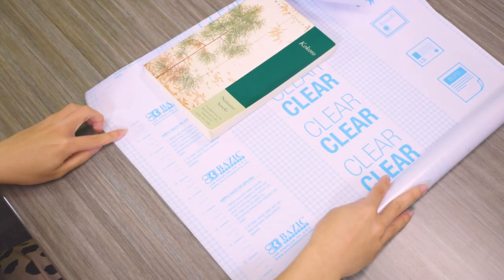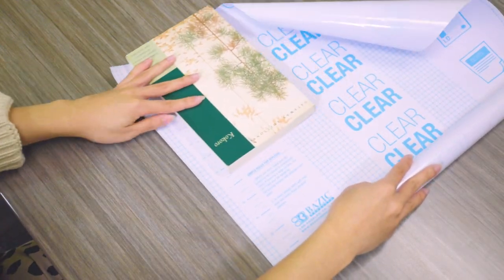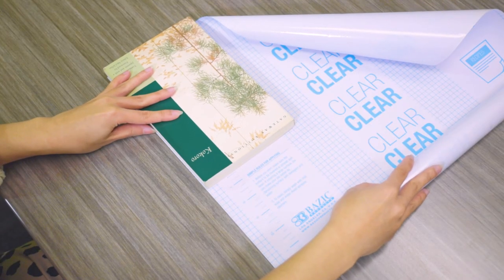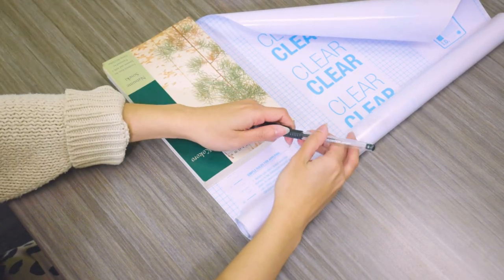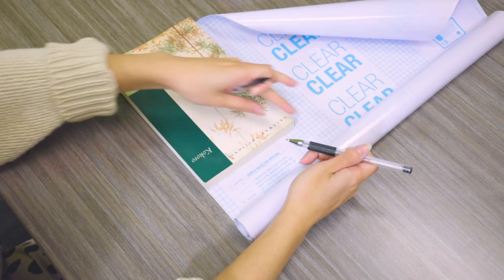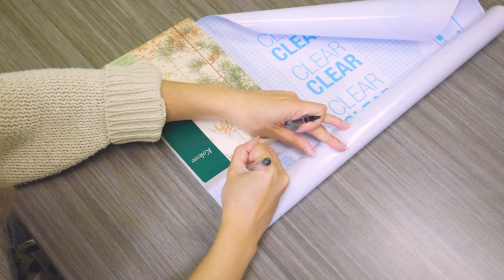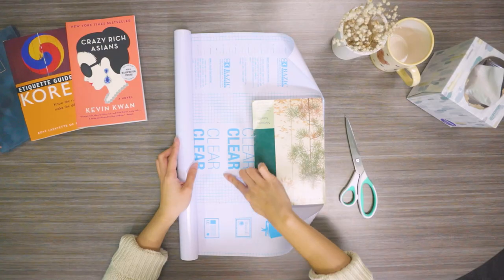The next step is to measure out how much of the book cover you want to use. We have a film lining guideline for easy measuring to ensure straight lines. In this video we measured up to the edge of the book, but you can extend it a little bit more if you want to add that cover on the inside of the book as well. Once you've measured out your book, simply cut.